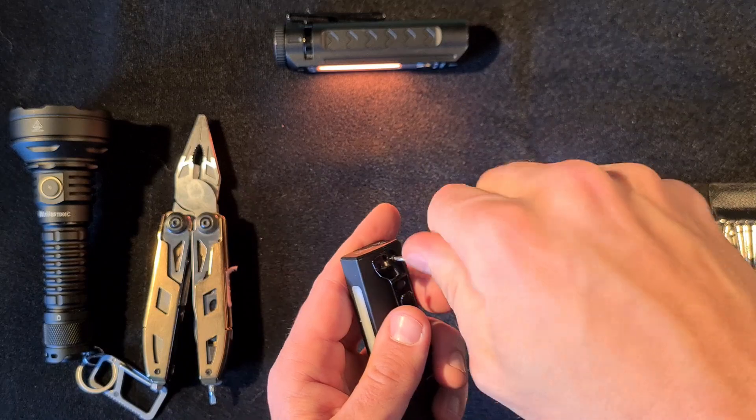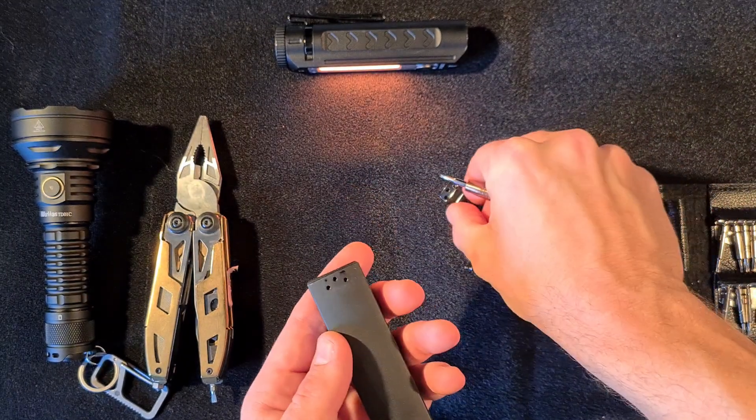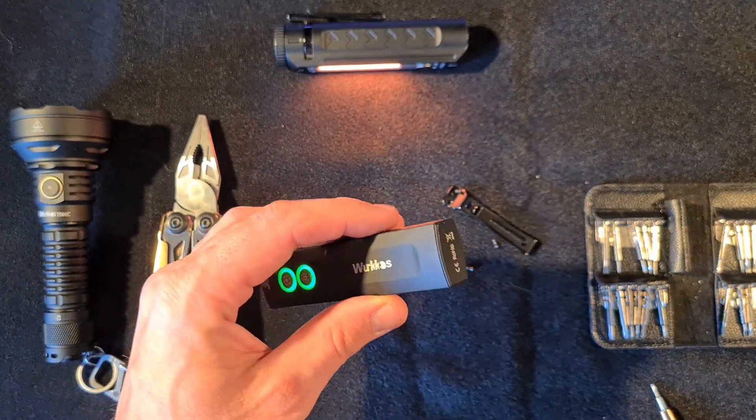It's pretty easy to unscrew this clip. By the way, I like the clip a lot — it serves me well. The back plate is magnetic so it should come out easily.